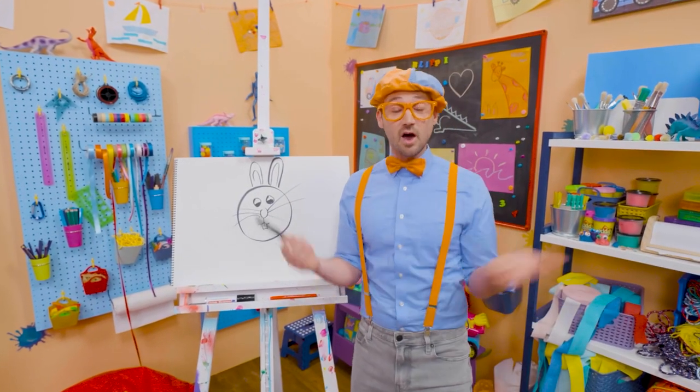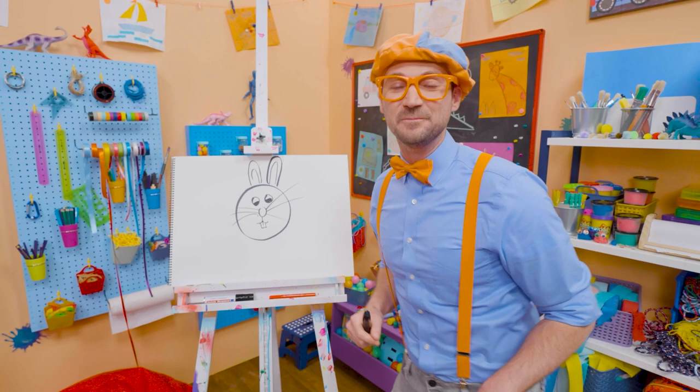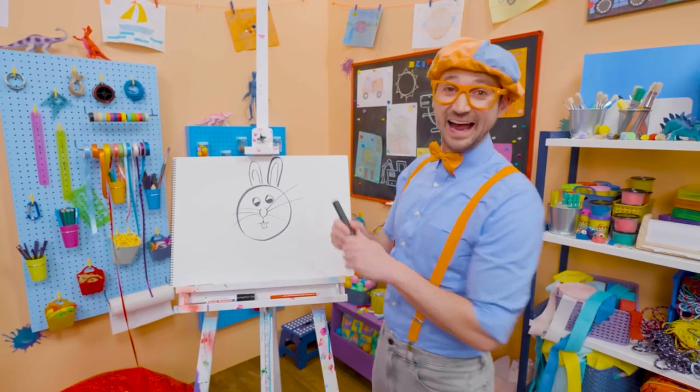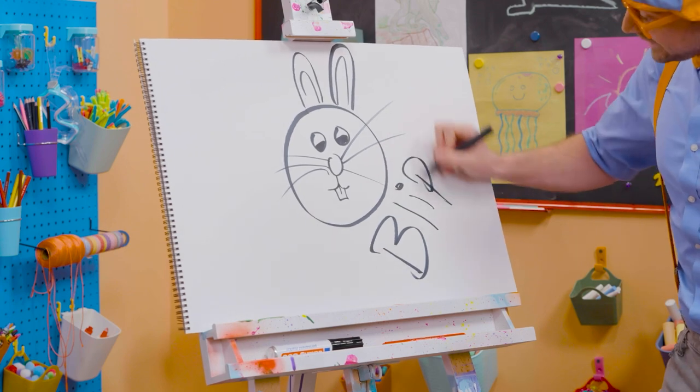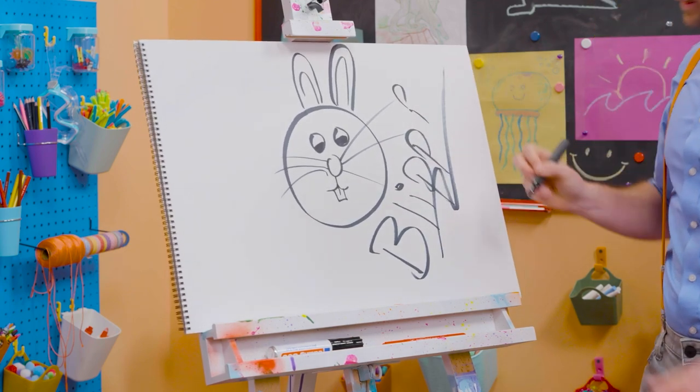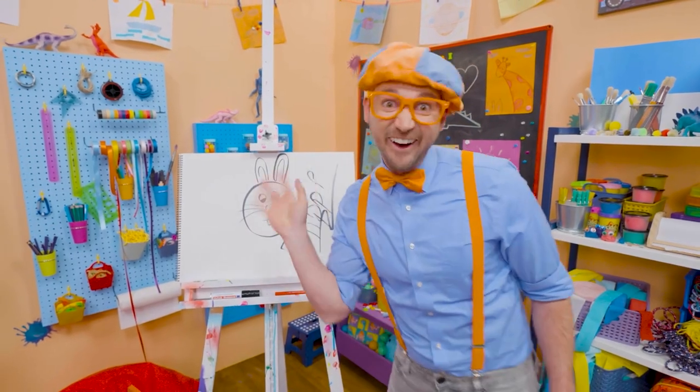Well, if you want to keep drawing with me, all you have to do is search for my name. Will you spell my name with me? Ready? B-L-I-P-P-I. Blippi. See you again. Bye-bye!